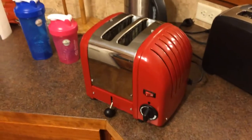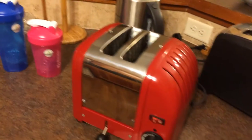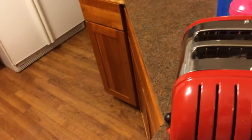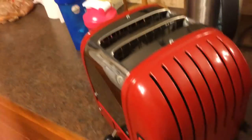Alright everybody, moment of fear. Does the really expensive Toasty Toaster toast now that that's been repaired? Let's find out.